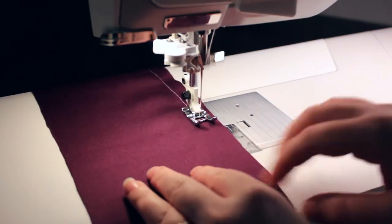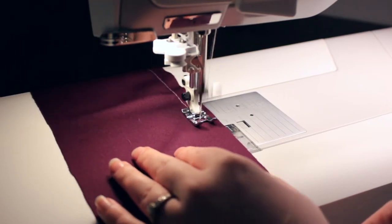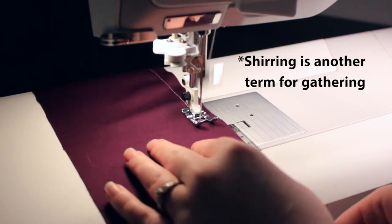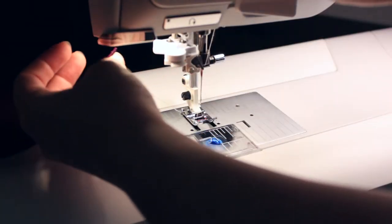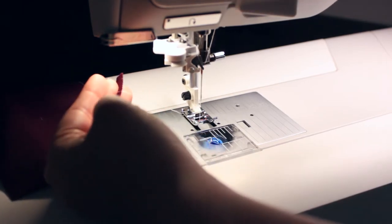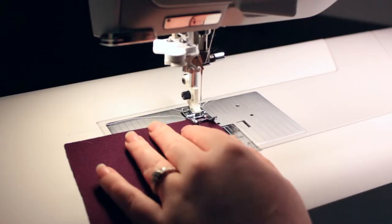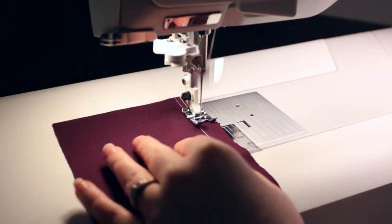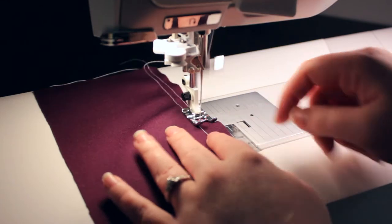For a lot of projects, one line of basting stitches is more than enough to gather your fabric, but because I like to work with a higher shearing ratio, I typically like to do two lines of basting stitches. That way I have a little bit more control because I have so much extra fabric to gather. For my second row of basting stitches, I'm stitching a quarter of an inch in the seam allowance from my original basting line, so I don't create any holes on the part of the fabric that's going to be visible.